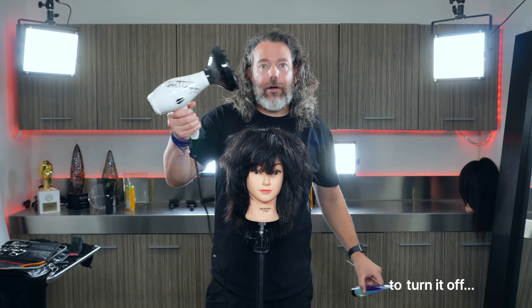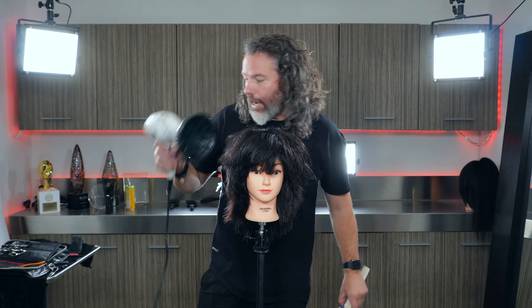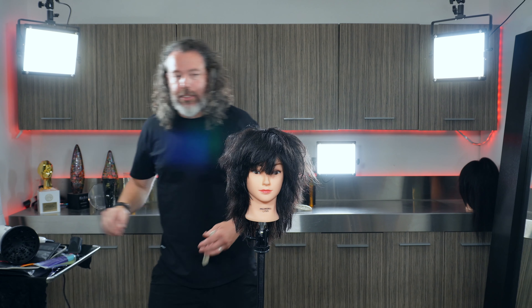It's a gel from Bumble and Bumble — it's amazing. Now this right here is also a diffuser blow dryer.